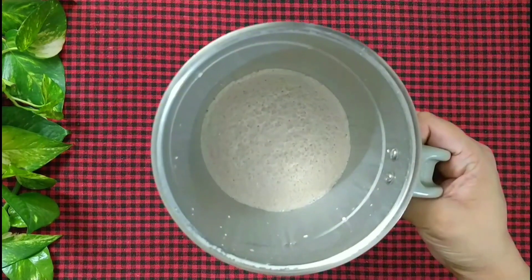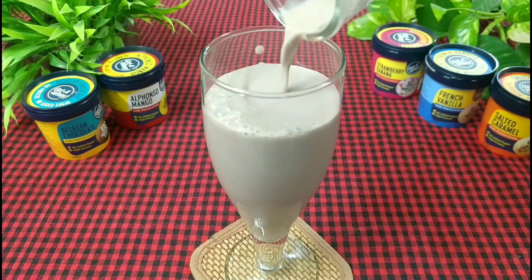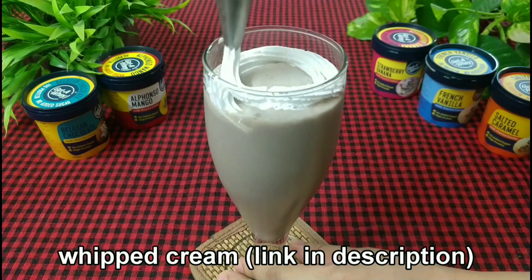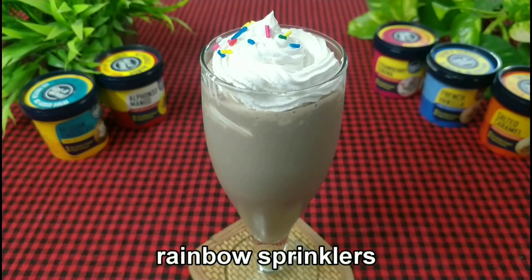Blend it for a few seconds. Vanilla Oreo ice cream milkshake is ready. Transfer it into a glass. You can add some whipped cream over it — this is completely optional. You can watch my video of Banoffee pie for the recipe of whipped cream. Garnish it with rainbow sprinkles.